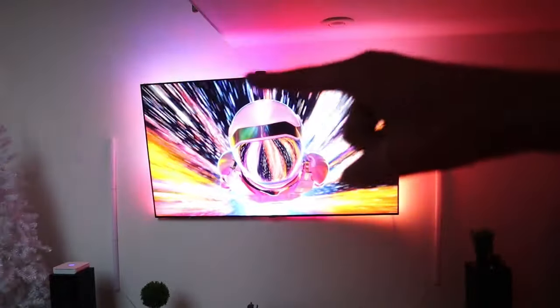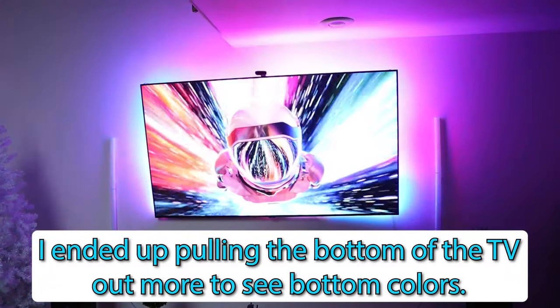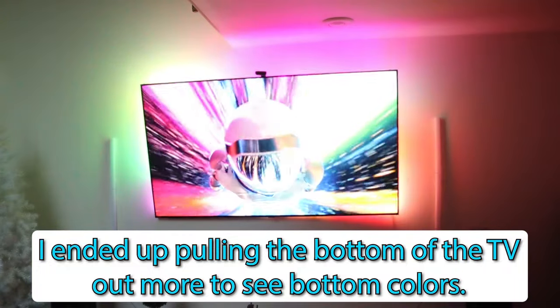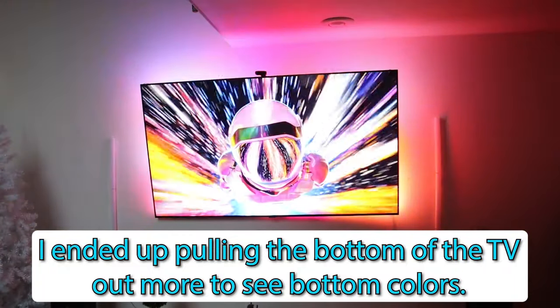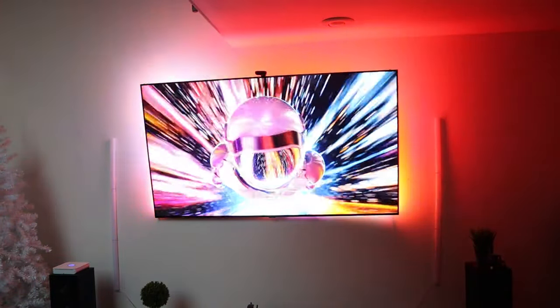Thanks a lot guys. Alexa, turn off the living room lights. Let you guys enjoy this for about a minute as I disappear. Like and subscribe — until next time, peace. I still have my Christmas tree up.